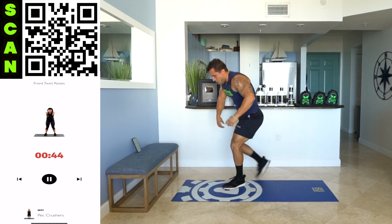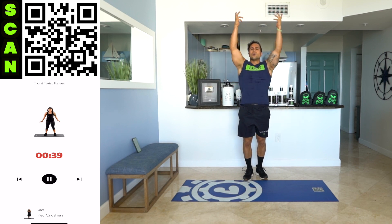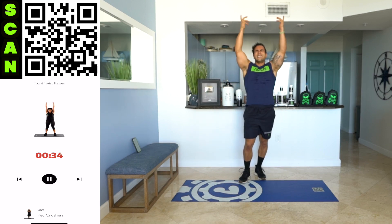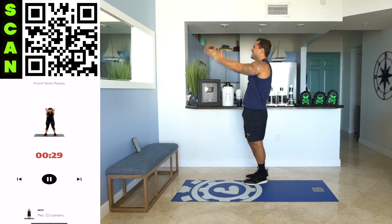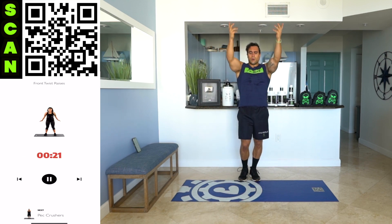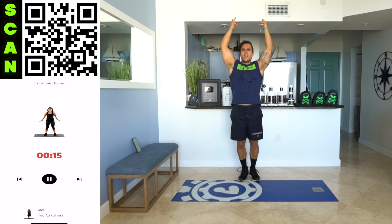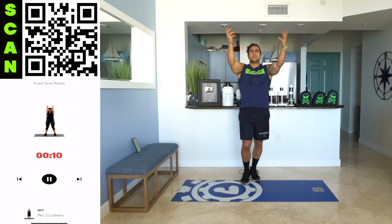Next — front twist raises. Get up. Squeeze. Twist and raise. We've got this exercise and one more to go and you're done with the day. Catch that breath. Half time. Let's go, keep working. You deserve these gains as long as you work for them, you stay consistent, you believe in yourself, you push yourself to progress. You deserve the gains — so earn them with me.